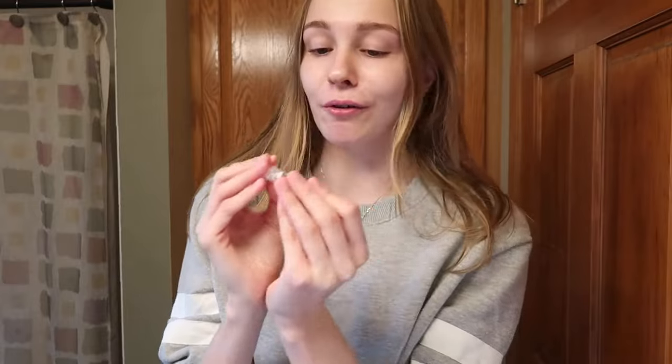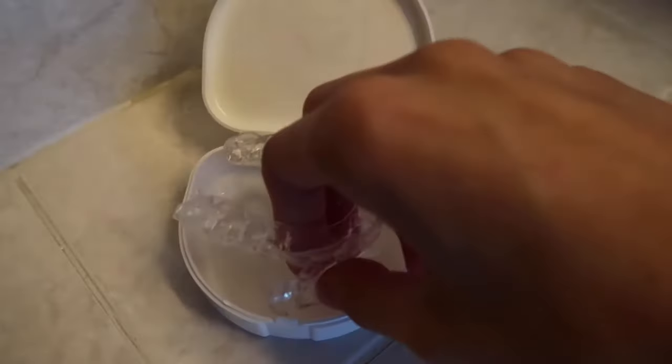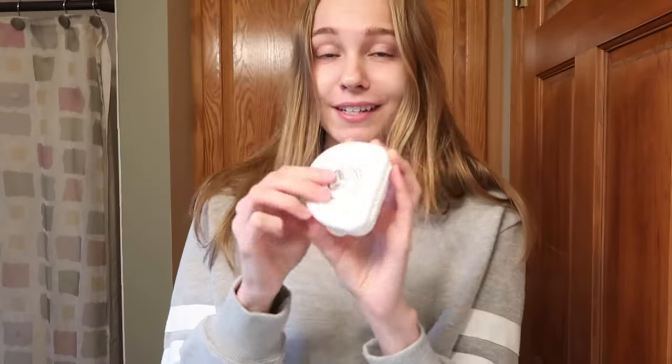Now that I have my trays all filled, I'm going to put them in my mouth. After use, I'll rinse them off and let them air dry in the storage case they give you. They're now in my case and good to go. I think it went super smoothly. This is nice because the trays really stay in place — whitening strips can move around, and the light is just this big uncomfortable thing in your mouth. I'm excited to incorporate this into my daily routine and see how white I can get my teeth.